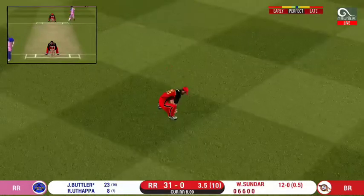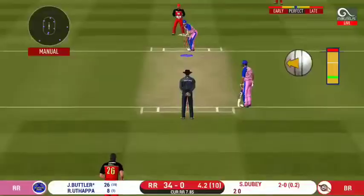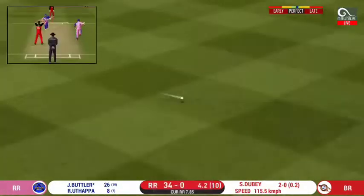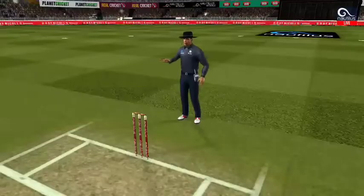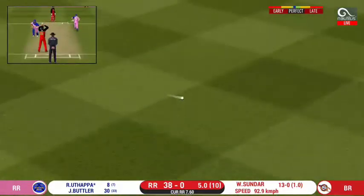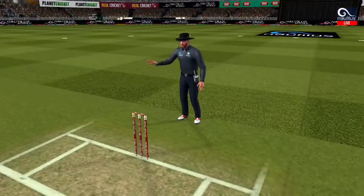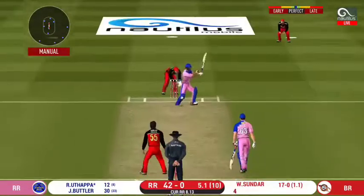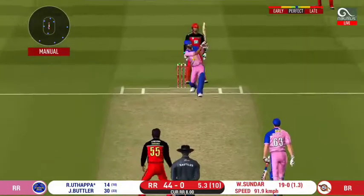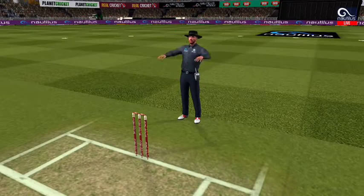That is a very quick single taken. Holds to the fielder. Oh, lovely shot — that is a beauty, that would be 4. That is lovely timing. Hit on the body — it's a nasty delivery. Oh, that's huge, it's disappeared way into the stands.